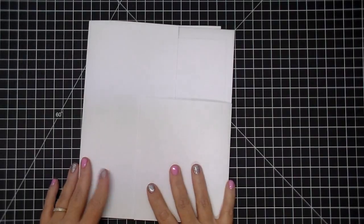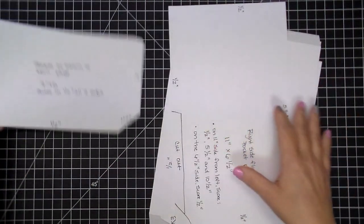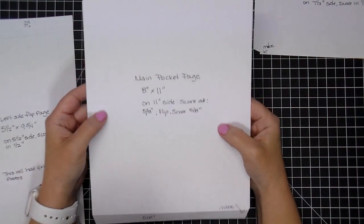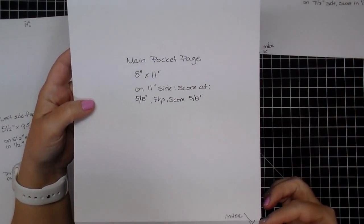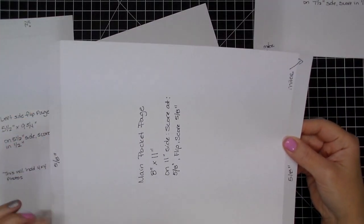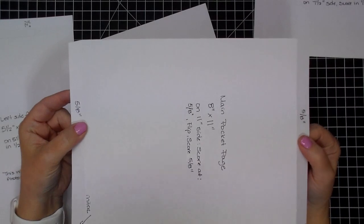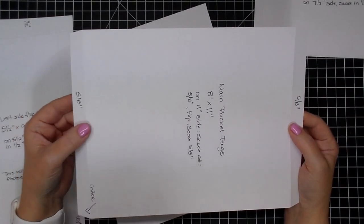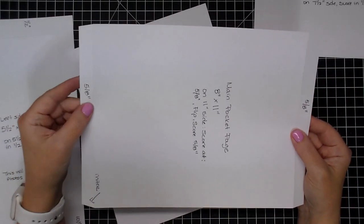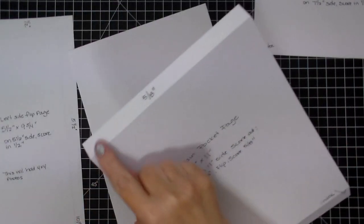To get started, let me show you first what you're going to need and then we can walk through putting one together. Let's start with the main page pocket. So this is 8 by 11, and on the 11-inch side you're going to score it at 5/8 of an inch. Flip it all the way around and score 5/8 of an inch. You can adjust your sizes to do one half inch if you prefer. You can also do all this with 12 by 12 paper — I just always have a ton of 8.5 by 11 paper on hand, so I like to use that. So again: 8 by 11, scored at 5/8 inch on both sides of the 11-inch side.